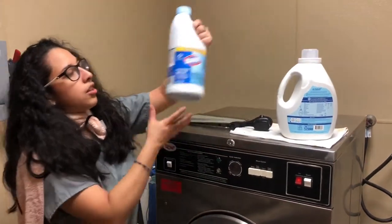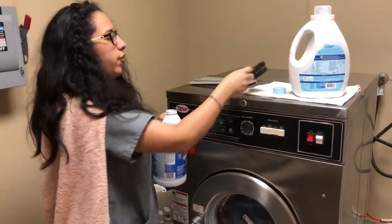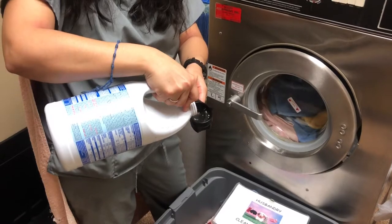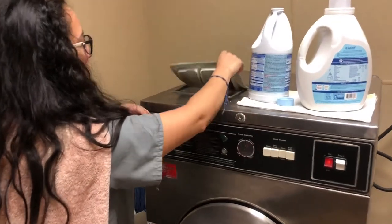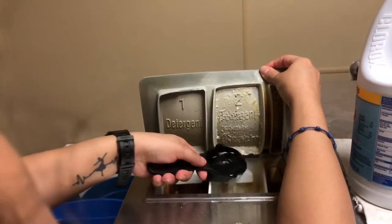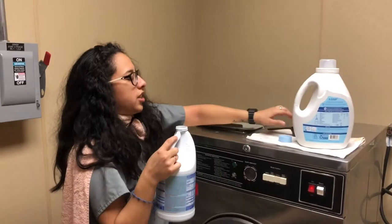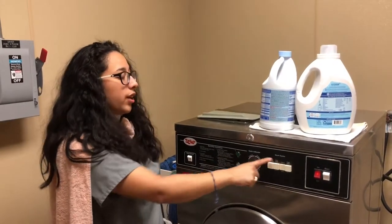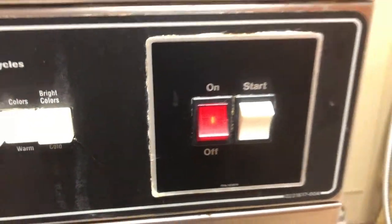Next, you're gonna grab the Clorox. You're gonna open it and fill up the measuring cup all the way to the top. And then you're gonna pour it into number two — all of it. Tap it just to make sure. You wanna close it, put your measuring cup back, and top it up. After you've done all this, then you can press start. But don't forget, you cannot touch the rest of these buttons — you can only press start. And that's how you wash clothes.